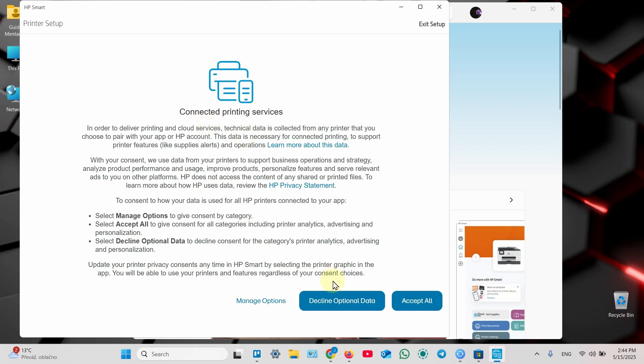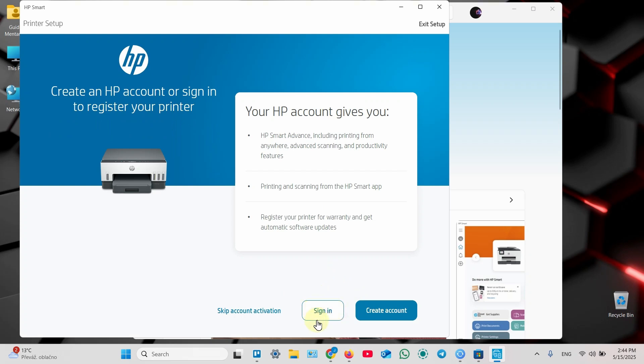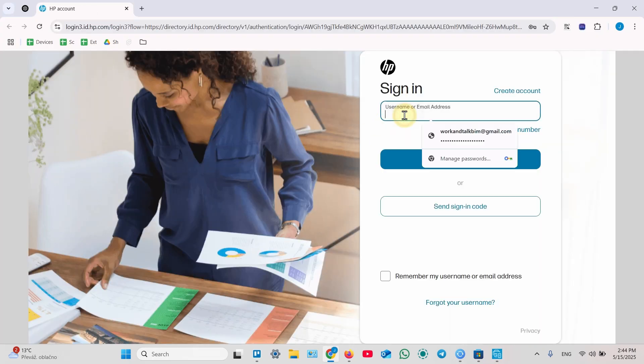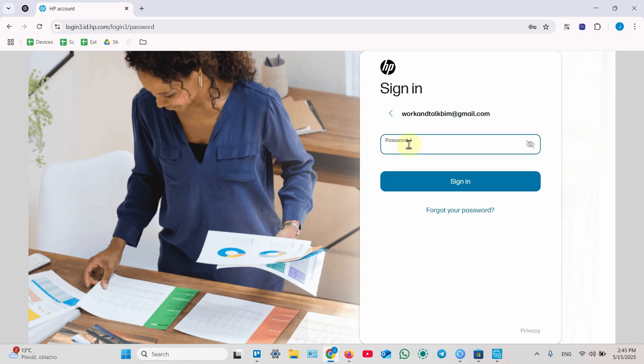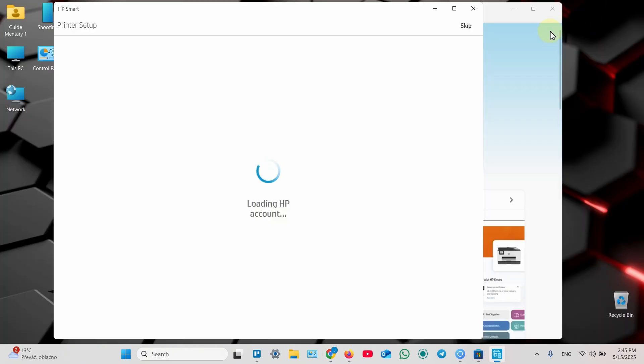In the next window, also accept all or decline optional data. I recommend you sign in to your HP account or create one if you don't have one, because if you want to use this application to print and scan — especially to scan — they require you to have an account. Click Sign In, or Create Account if you don't have one. Enter your username and password and sign in. In the pop-up, click on 'Open HP Smart.' You can minimize your browser now.